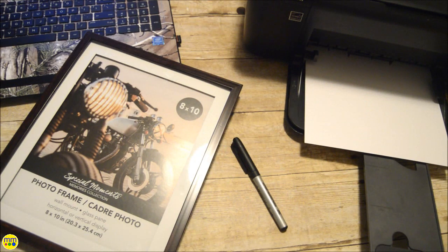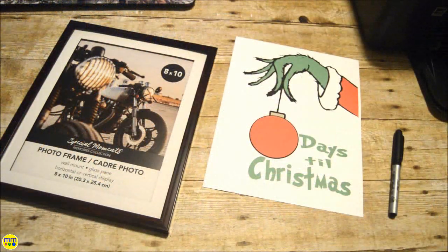To make your own, you need the printable, a frame, and a dry erase marker. I will attach a link to the printable in the description box below. Start by printing out your design and place it in the frame.